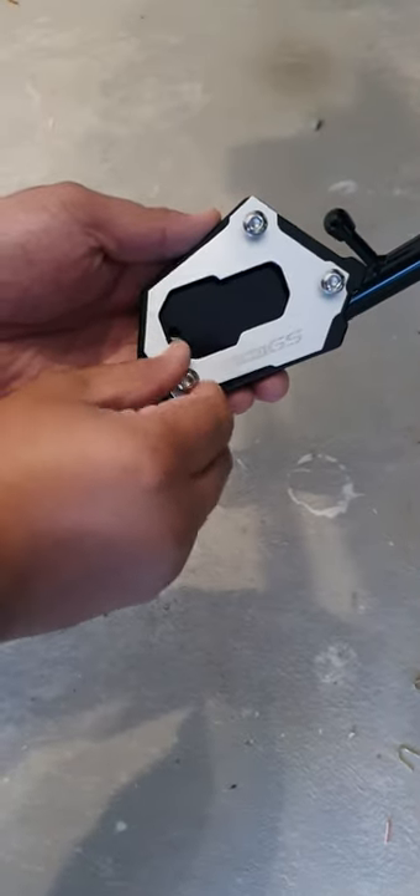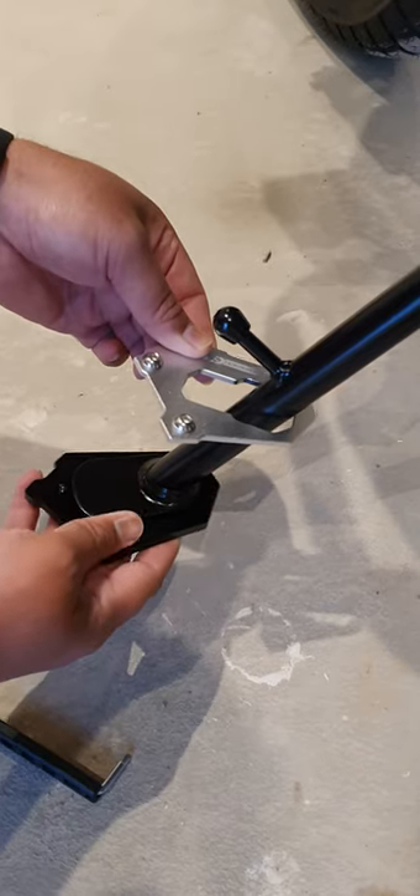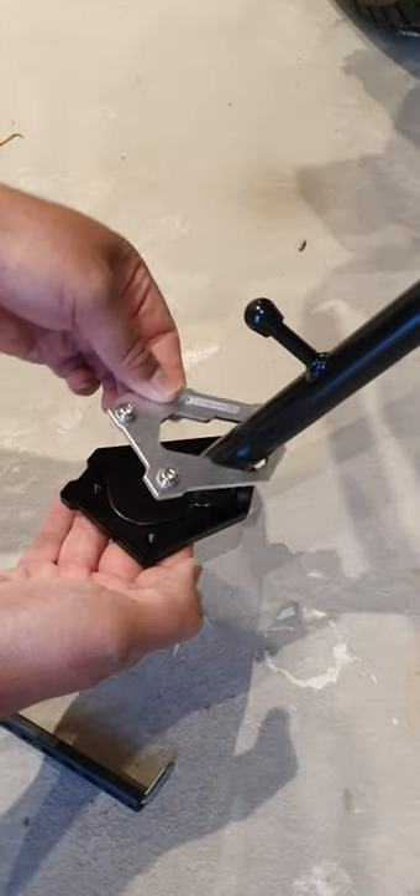Unscrew the plate first. Place the silver plate on top, and the black plate under the side stand.